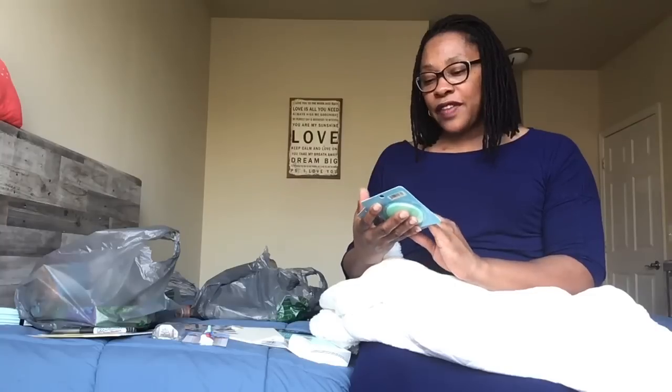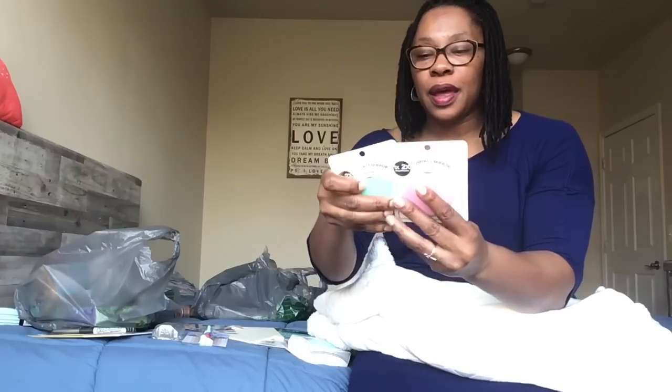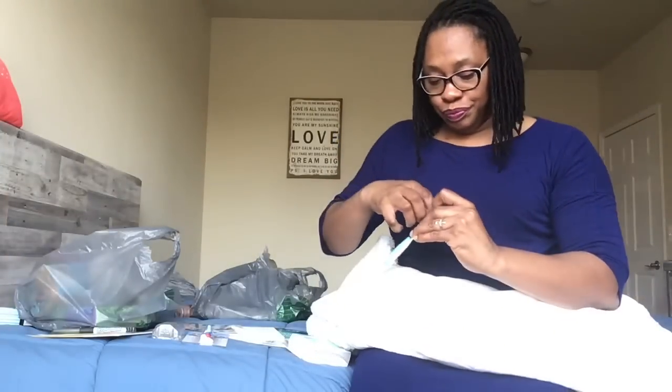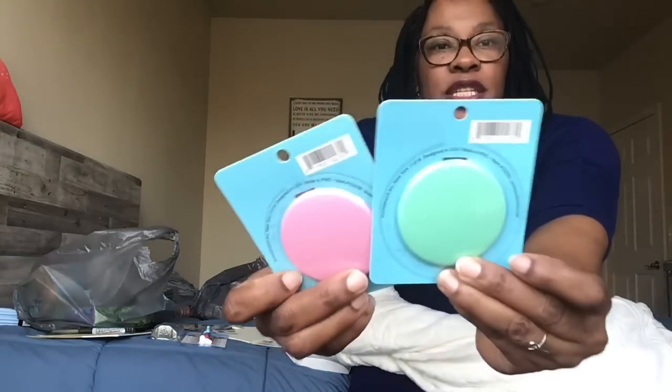There were Spa Savvy compact mirrors at the Dollar Tree — you have one-time and two-time magnification. I picked up one in green and one in pink. I want to give one of them to my baby girl — she's my only girl. The mirror is on one side and the back looks just the same.